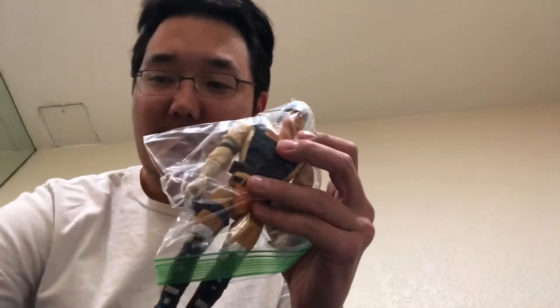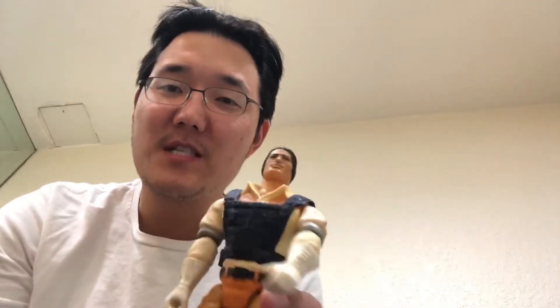They got a pretty good deal for it, and this is Marshall BraveStarr. I think this cartoon came out somewhere in the late 80s. It came out for about a year — less than a year. I think they had like 60 episodes or something. He's a Native American Marshall.